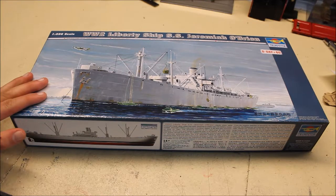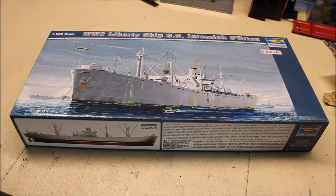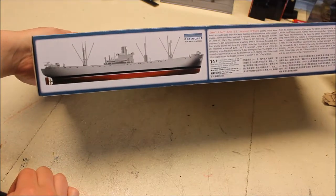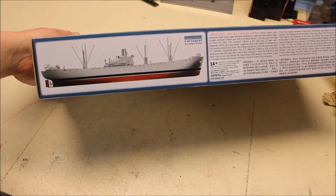One nice thing about this kit is the painting of the ship on the front — it's really nice. I will be doing it in the same colors as shown on the side of the box. It looks really nice and it's got some deck guns as well.